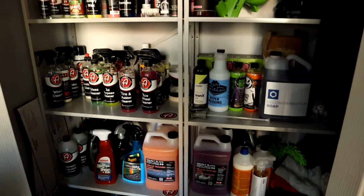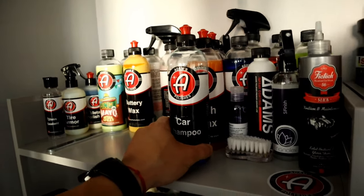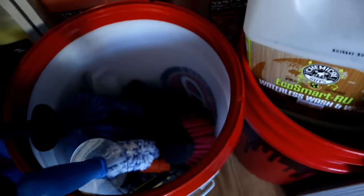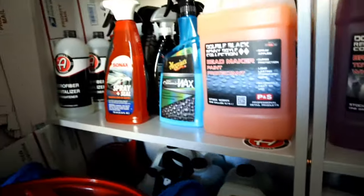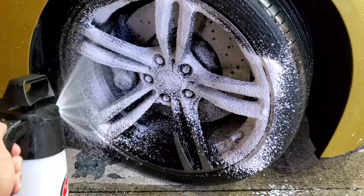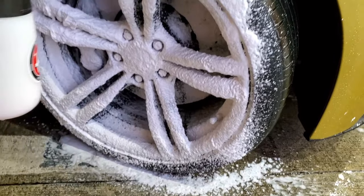Alright, so this is my cleaning section — this is currently in our guest closet. I'm going to be using Adam's Car Shampoo today. This is basically P&S Brake Buster — I put it into this bottle because I don't have a bottle for it, but we're going to be using this today. And I got my two bucket method here, just picked up an Incredibrush. It's an awesome brush.